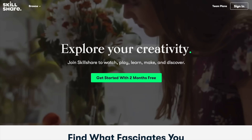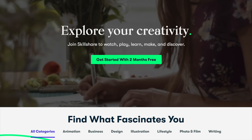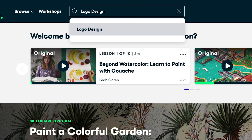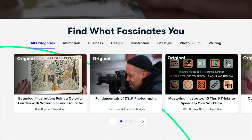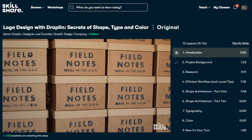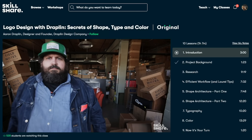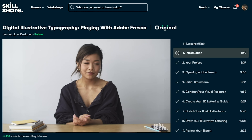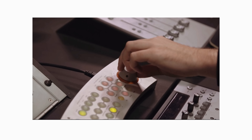Skillshare is an online learning community with over 20,000 classes in graphic design, music production, songwriting, and more — all taught by passionate creatives. An annual subscription costs about $10 a month, so make this the year you explore new skills, deepen existing passions, and get lost in creativity.